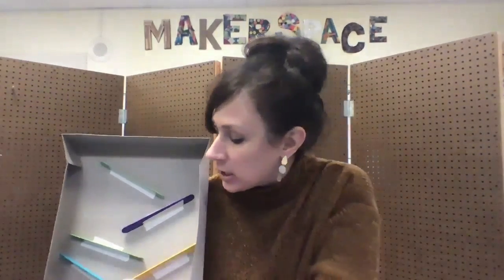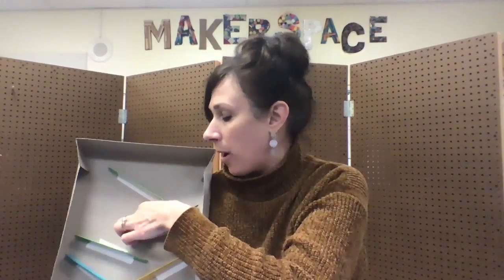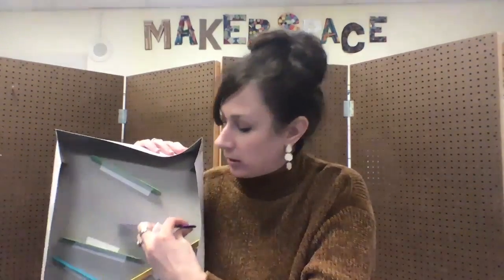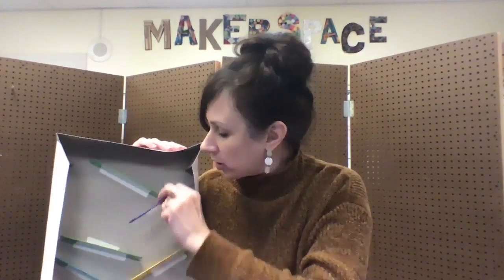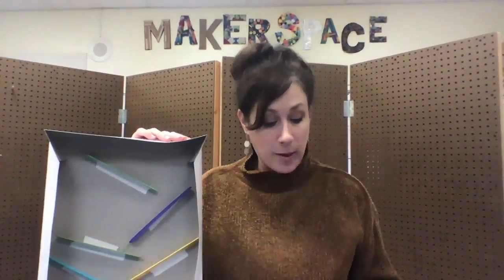Then you can improve your design — the last step is always to improve your design. If something's not working, just peel it right out of the box with your masking tape and take it off. Maybe make a small adjustment — put it a different way, or maybe that doesn't work, so you go a different direction. You can play around with it and change your design as you go to get the best results.